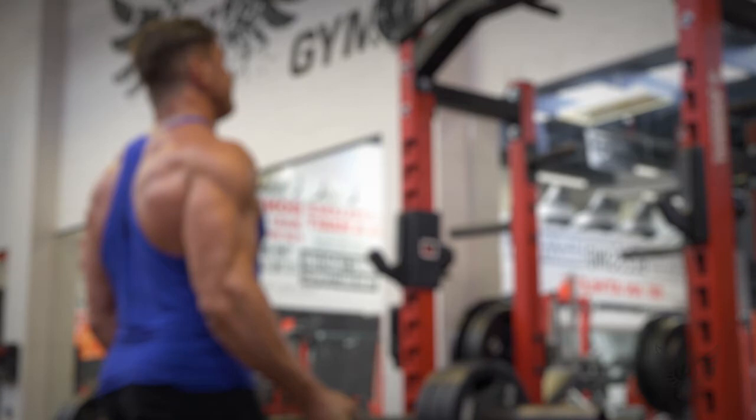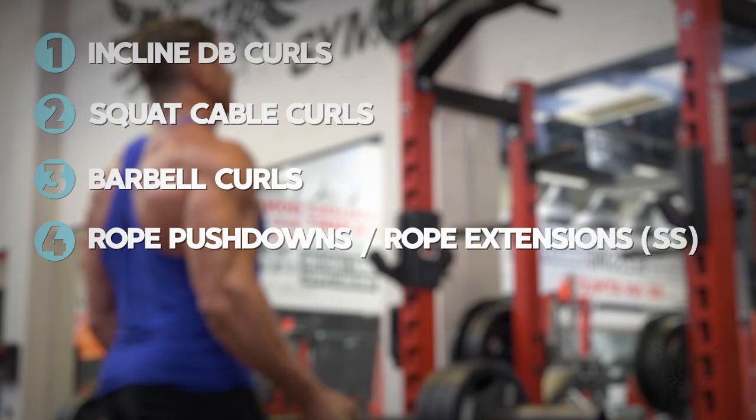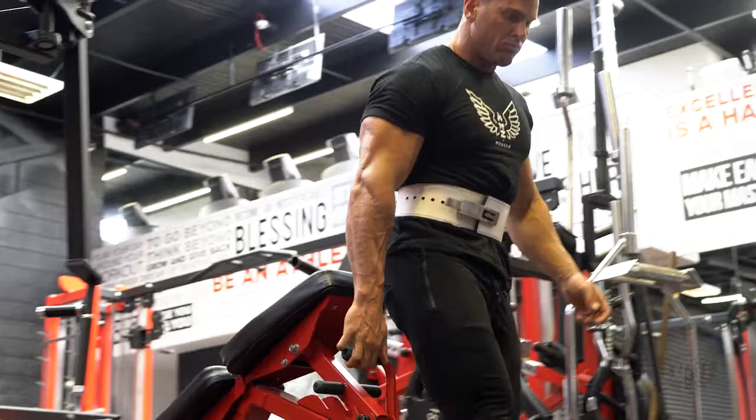Today's workout is going to run like this. First exercise is incline dumbbell curls. Squat cable curls is next, followed by hitting barbell curls. Triceps will start off with a superset between rope push downs and overhead bent over extensions. Incline Smith tricep press next, and lastly, single dumbbell overhead extensions to finish this whole workout off. All right, let's blow these guns up.